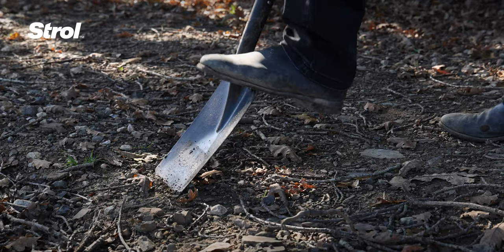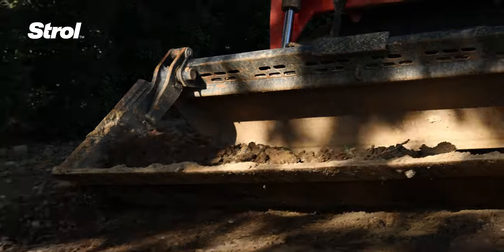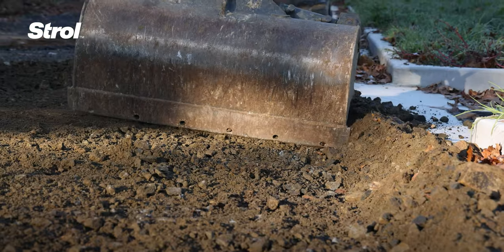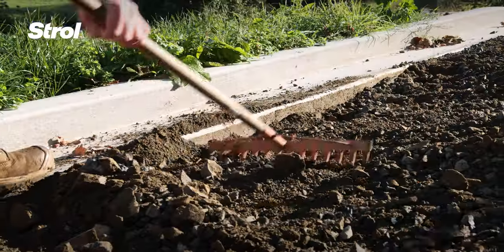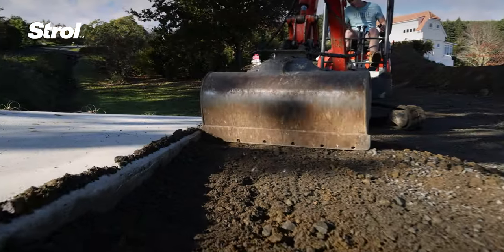First, remove any existing vegetation. Next, excavate the area between 100mm and 200mm down, or until you reach hard ground or clay. This is so you can prepare your base course.